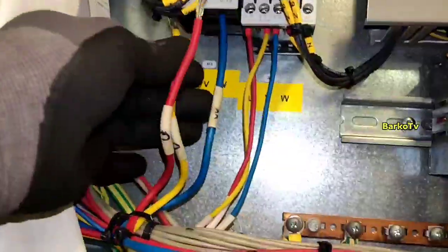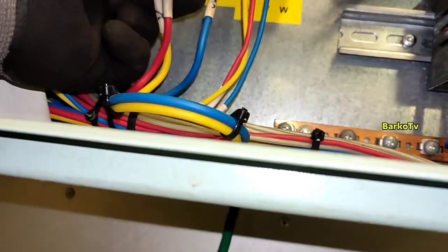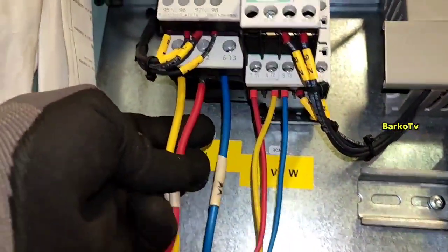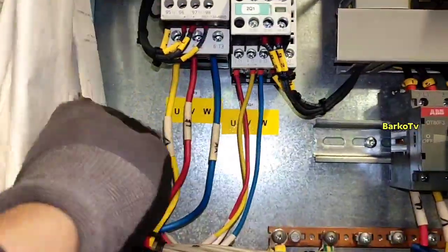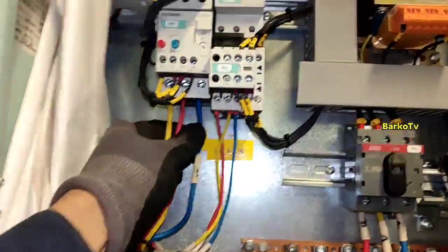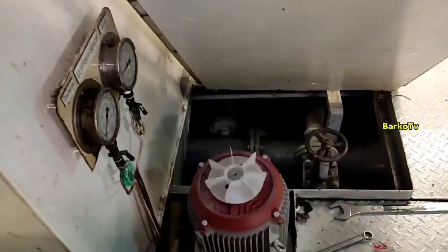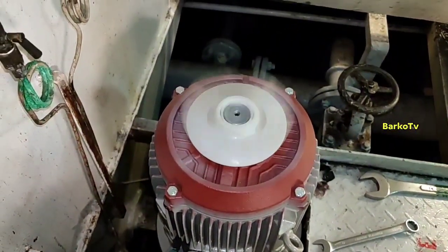We change line 1 to line 2 so that the rotation will become clockwise. You can change whatever you want — UV, VW, or UW — as long as you change two wires. After changing line 1 to line 2, start — clockwise.